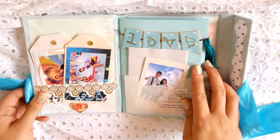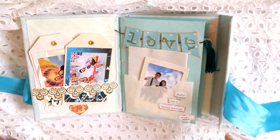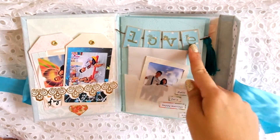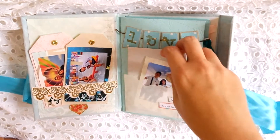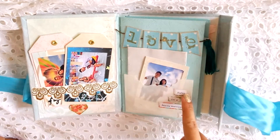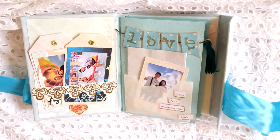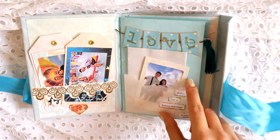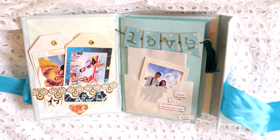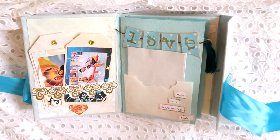Page two has buntings that say L-O-V-E. The stamp is from my Kaiser Kraft grunge letters set — I will place a link in the description box below. The page says 'Rules for a Happy Marriage,' which is something that hangs on my door that my mama gave me. I added to it a bit, because there's really no rules for marriage — customize your own. But 'happy wife, happy life' is the basic rule.